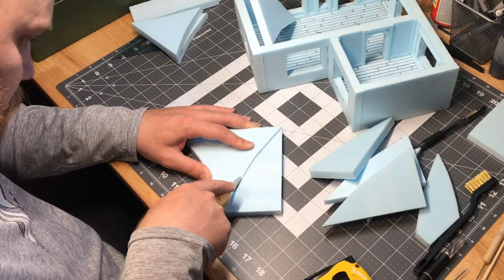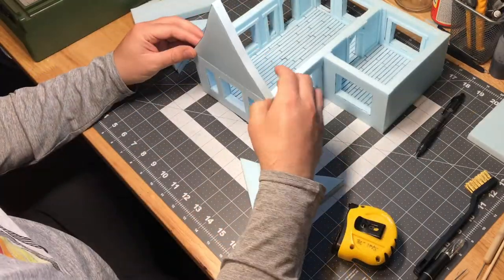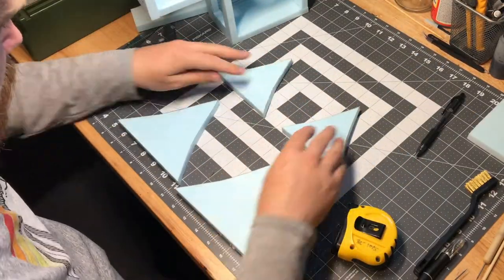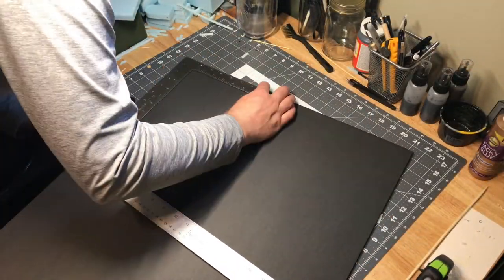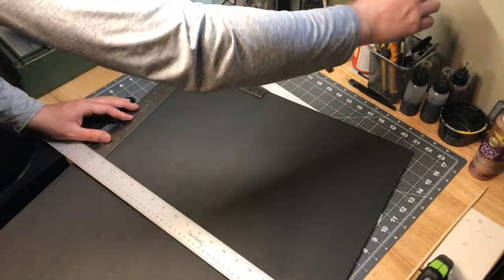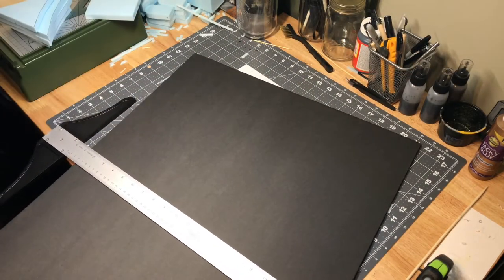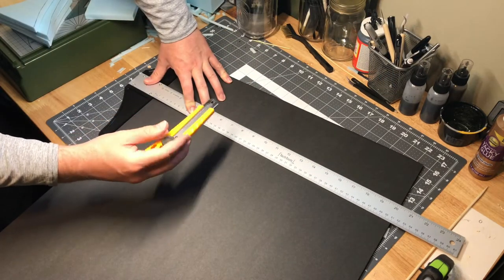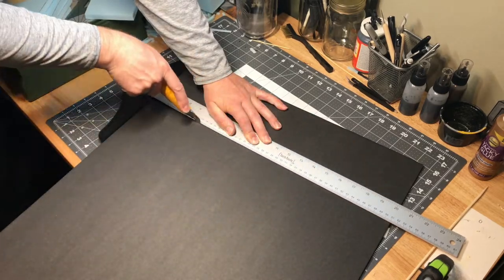I started out by cutting out the end pieces to get the shaping of the overall roof and its profile. Once I got all these roof profiles cut out, I started to cut out panels for each side of the pitch. I cut these out of foam core that I got from the dollar store, and I measured out the width of the actual slope going down on each side, then cut it a little bit longer to allow for a slight overhang.